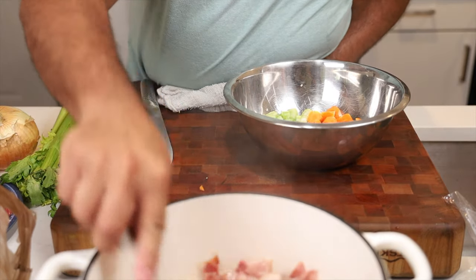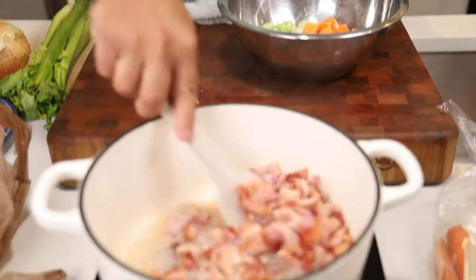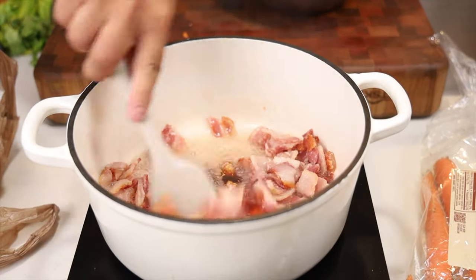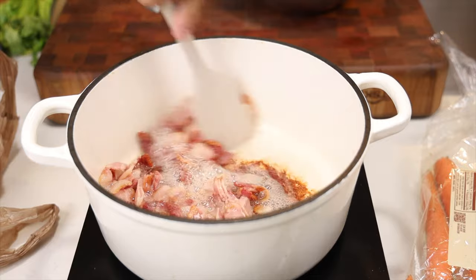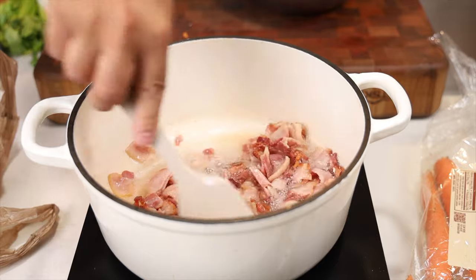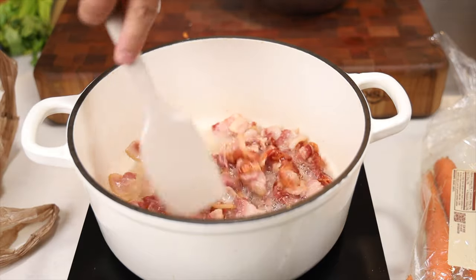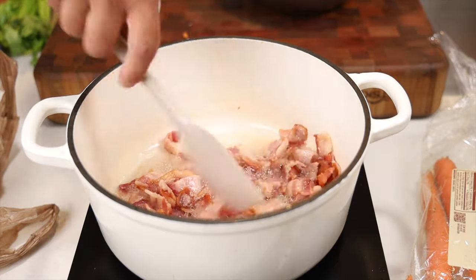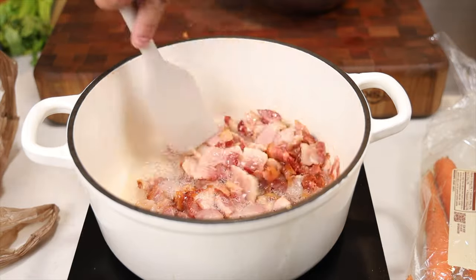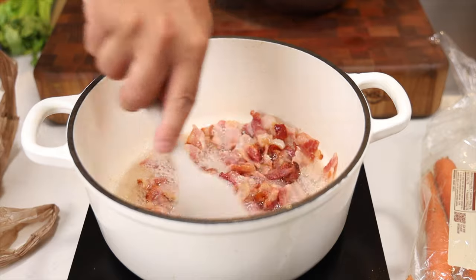Our bacon is looking pretty nice here — lots of fat, exactly what we want. Don't worry about all the burnt bits on the bottom; that's called fond. That's all going to come off when we add liquid to the pan, which will essentially remove all that fond and incorporate it as flavor into your braised short ribs.